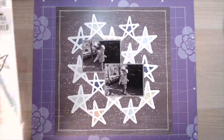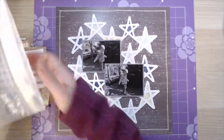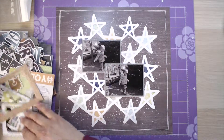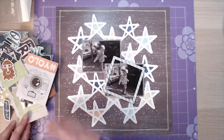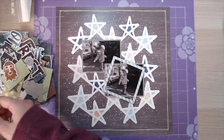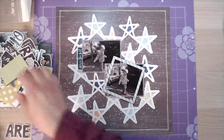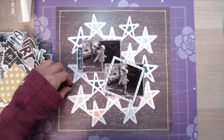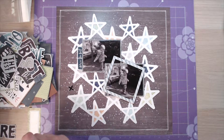Hey everybody and welcome back to my channel. Today I've got another 12 by 12 process video for you. This one is using the Boy's Rule collection from Coco Vanilla Studios. You'll see I've got two photographs of my son, and I'm using the pre-cut page that comes ready with those stars printed on, and then the white outline stars on top as a cut file.